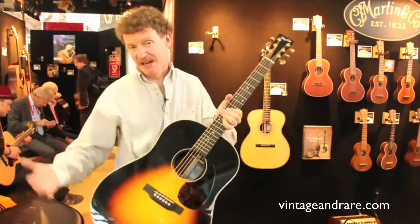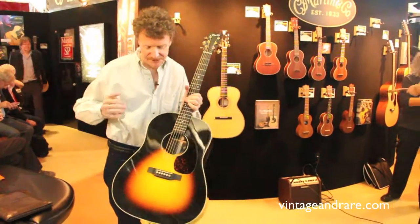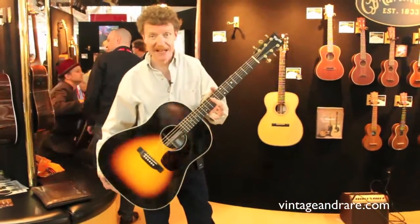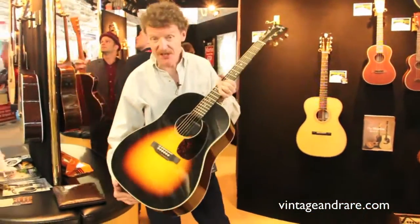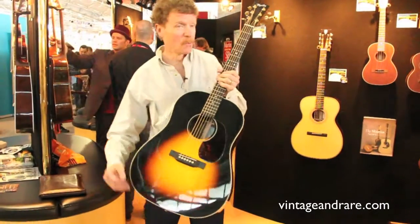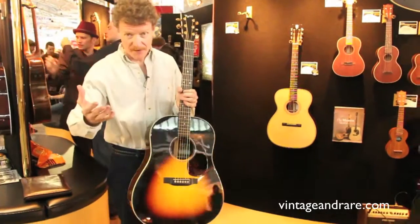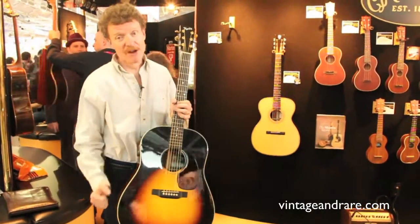This is a slope-shouldered Martin, featuring some design features from somebody else, but I had a lot of fun with this project. It's reminiscent of an older model. We make some wonderful vintage recreations, and if you want to find out more, go to vintageandrare.com.